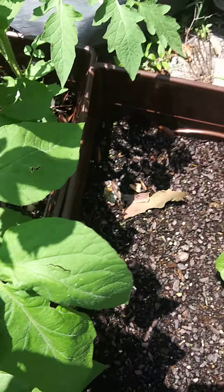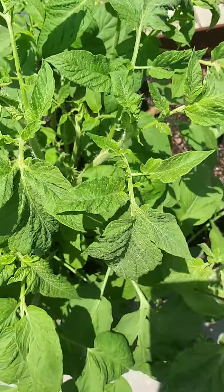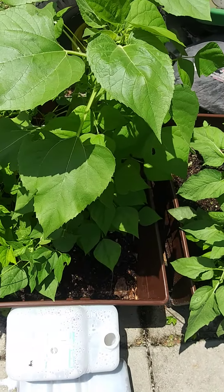I just want to share a little bit. I'm really proud of my little ancestral garden. Everyone have a great day.